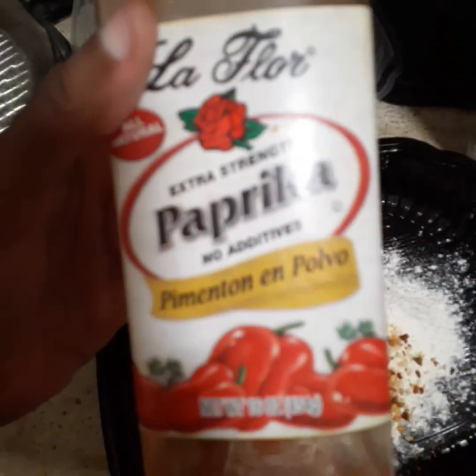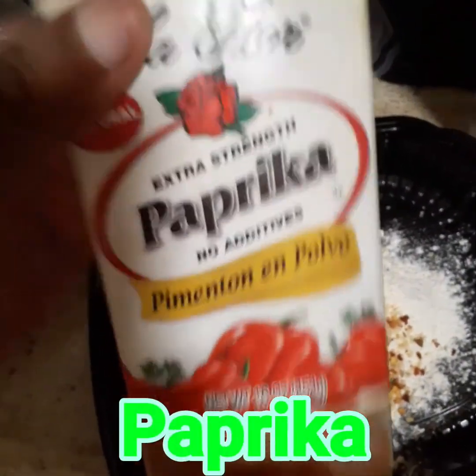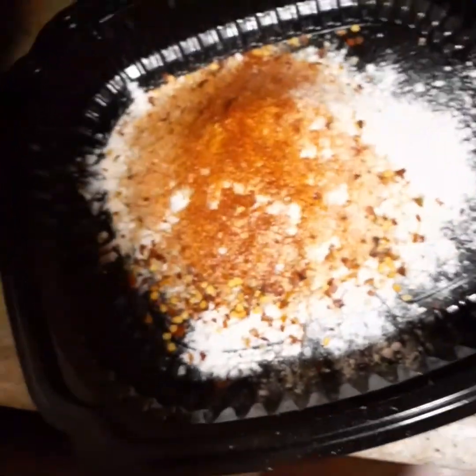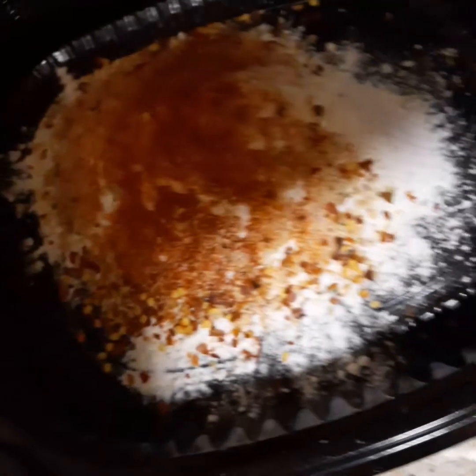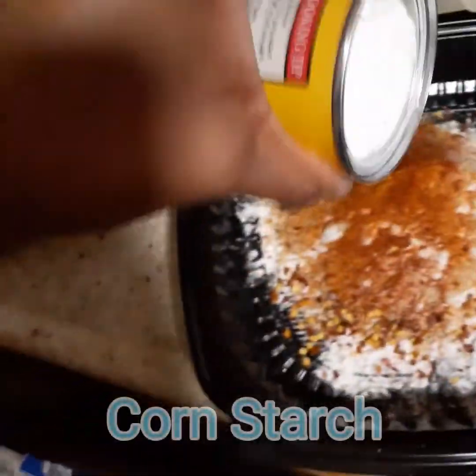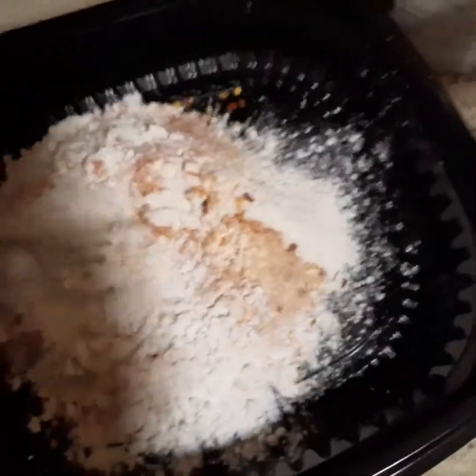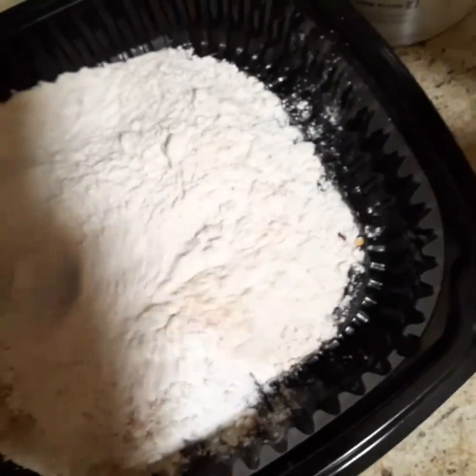I also added some crushed red pepper since I didn't have cayenne — that was a major flop on my end. Then I added a little bit of paprika to the batter, just a hit of it, and some cornstarch to help the batter be a little bit light. I just mixed that up with a fork and put it to the side.